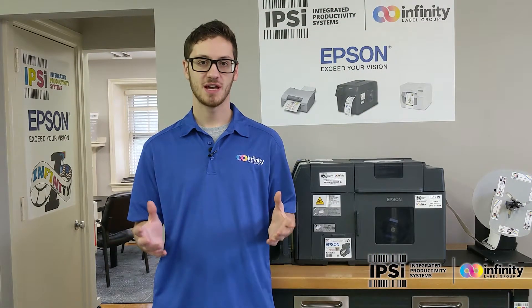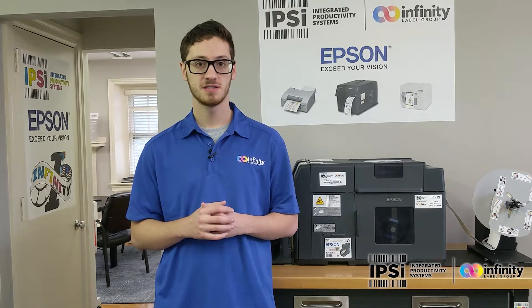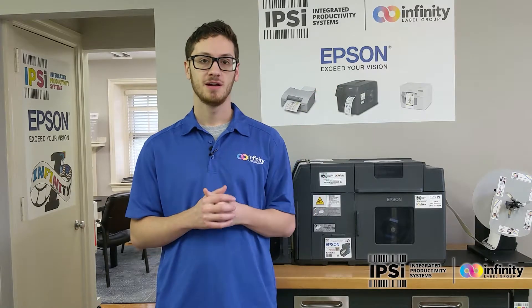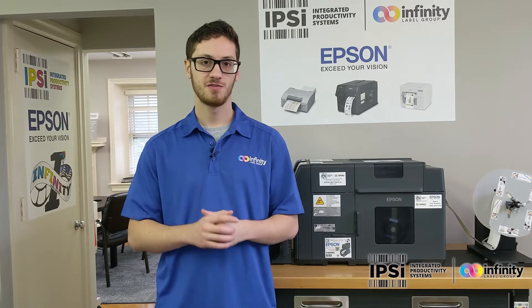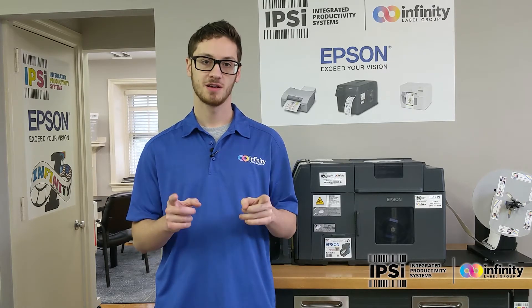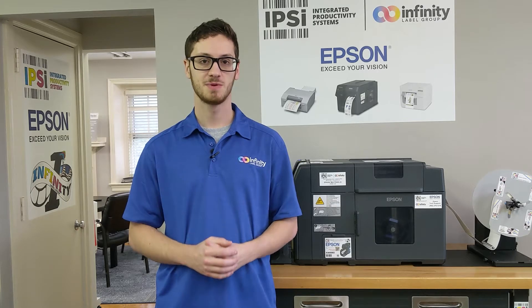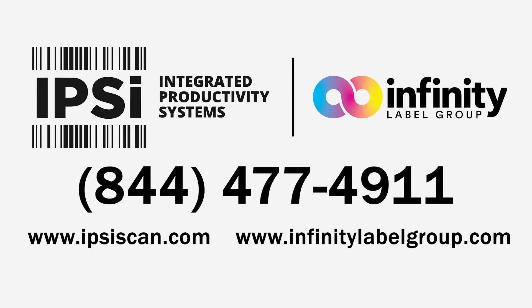Thanks for watching our video on the Epson C7500. Don't forget to check out the rest of the videos in the series — I'll be putting a link right here. If you need ink, labels, or supplies, don't forget to go to infinitylabelgroup.com to stock up. If you want more information on our printers, go to ipsyscan.com. This has been Pete. Have a great day. I'll see you next time.